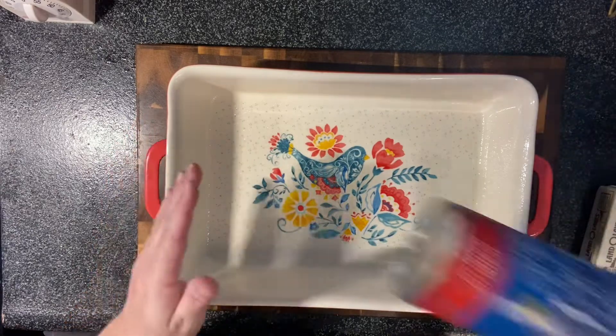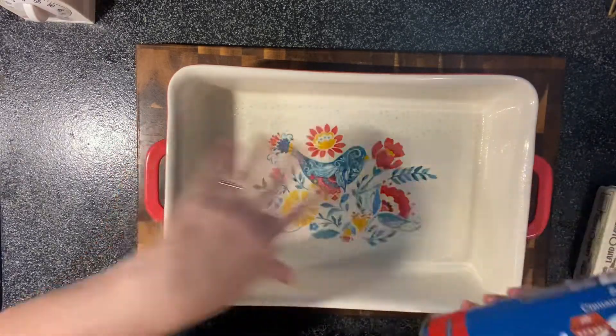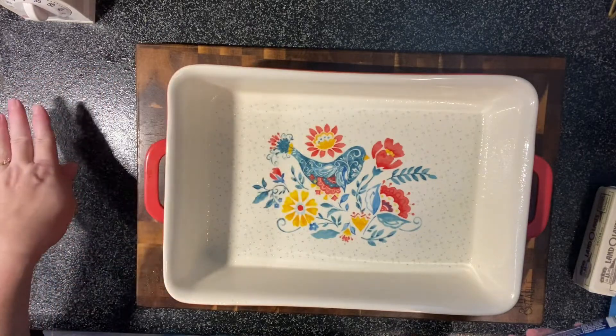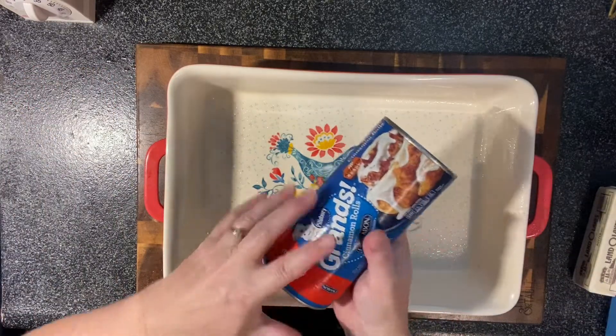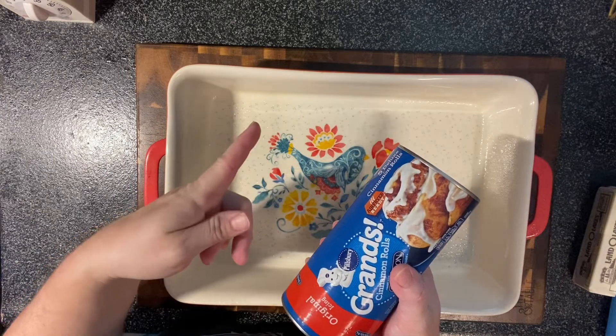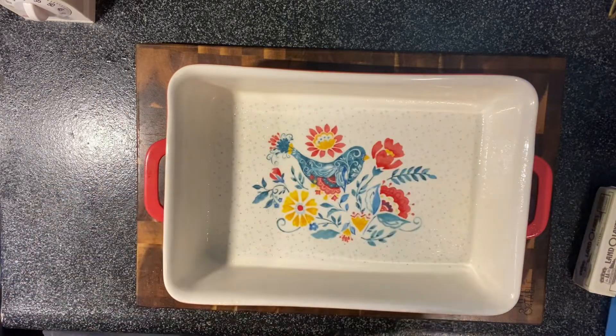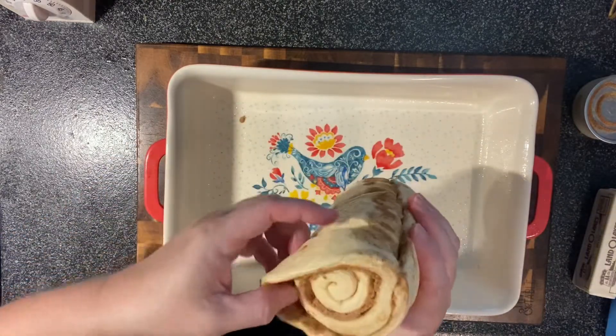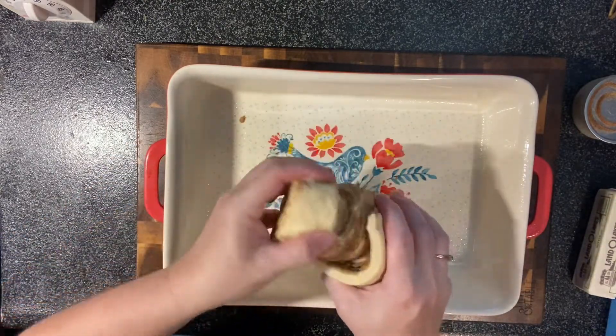I've got a pan sprayed with some non-stick cooking spray. We're going to open our cinnamon rolls and put all 10 rolls in here, and we're going to save the icing because we add it to the icing we're going to make. Our oven is preheated to 350.